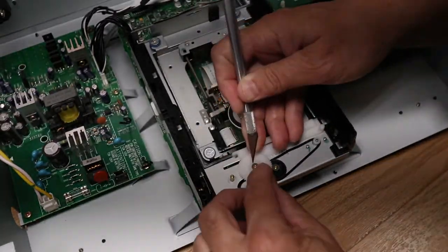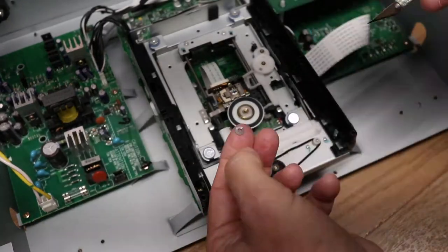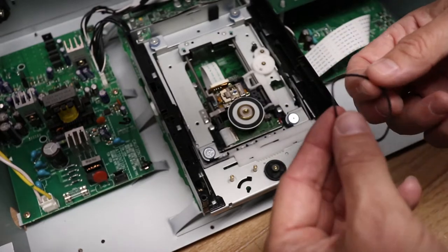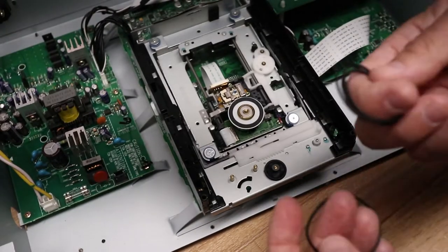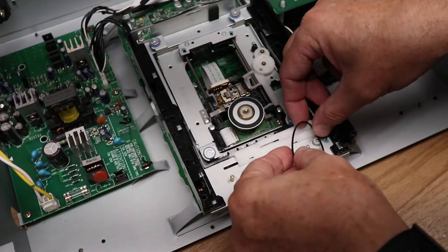I use an exacto blade to remove these from the sprockets very carefully, holding them and removing them. That gets us access to the belt itself, and now it's just a matter of picking a replacement belt that fits.